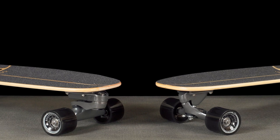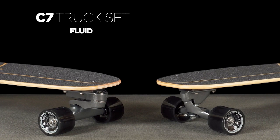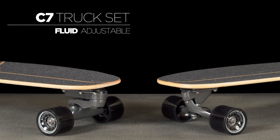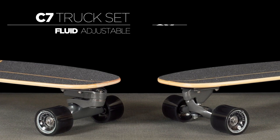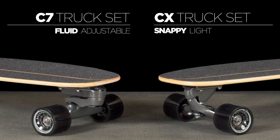This model comes with one of two Carver surfskate truck sets: the dual-axis C7 truck for fluid surfing motion and a wider range of adjustability, or the reverse kingpin CX truck for snappy rail-to-rail carving and lighter weight.